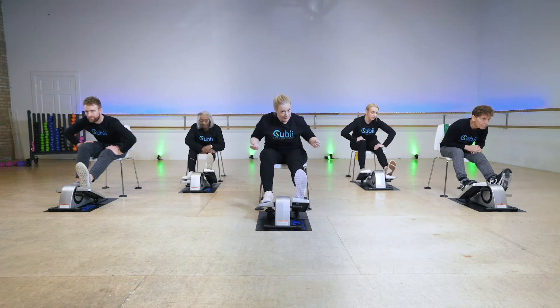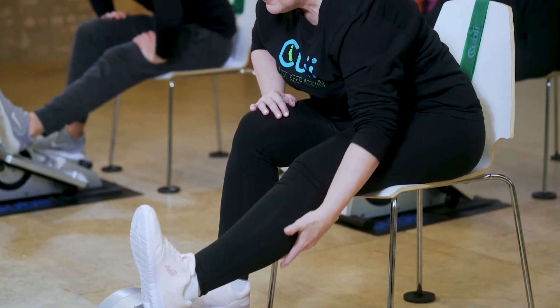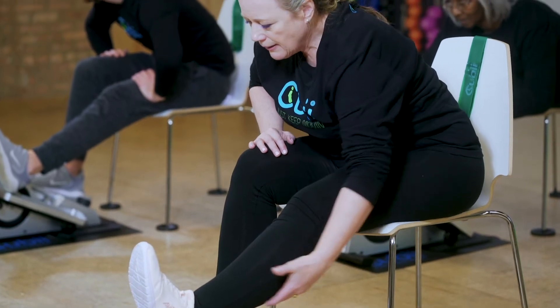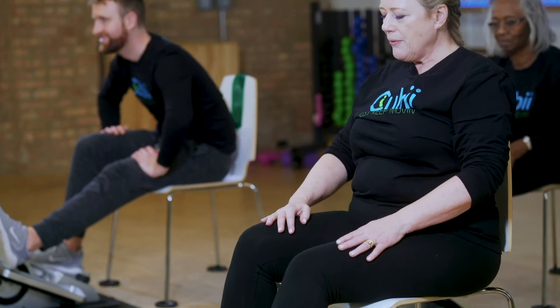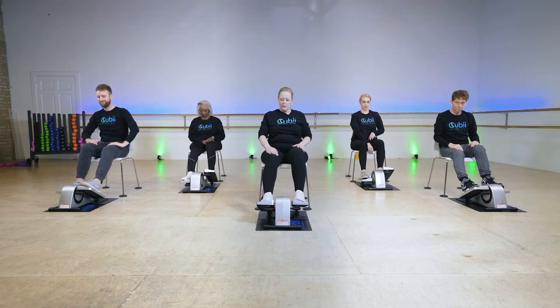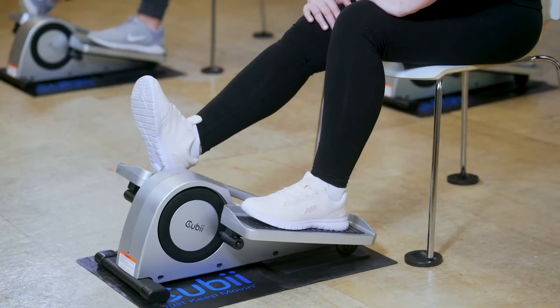Pull your toes towards you and lean forward and stretch. If you're at your desk, hang on to the desk and pull yourself forward. You should feel a nice stretch in the back of the calf. Let's put both feet flat and switch.